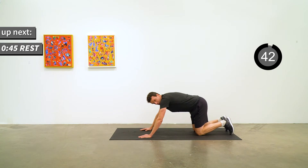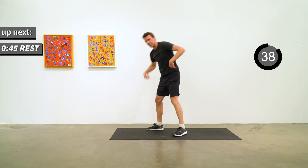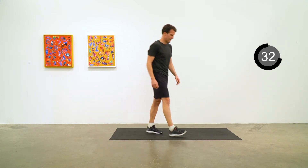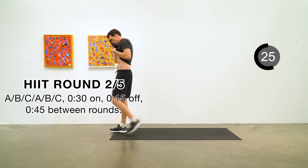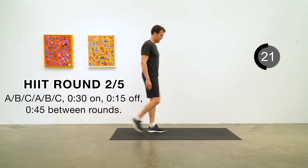Alright, 45 second break between rounds here. Round two is going to be the same structure — A, B, C exercises, 30 seconds on, 15 seconds off. We also start with a hard one: burpee jacks is what we're going to start with for round two.